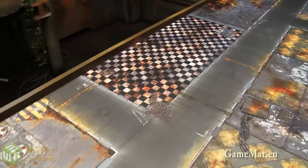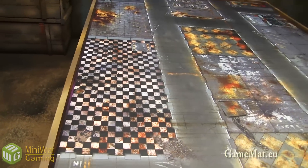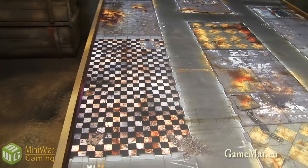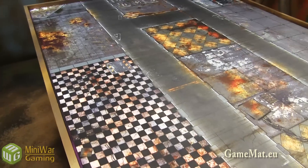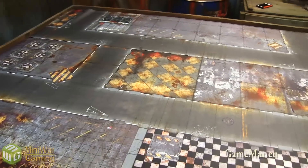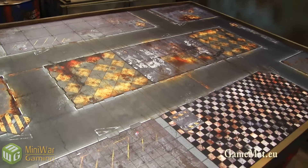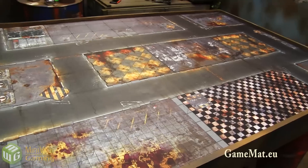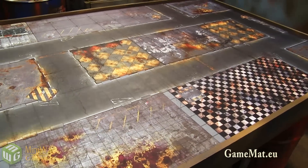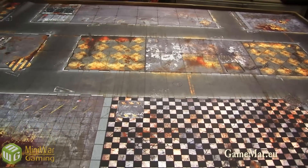It's got some really nice designs on it. This checkered pattern — at first when I rolled it out I was like, 'oh, it's a checkered pattern,' but as I played on it I really liked it. I liked the way it showed up on camera and the way it showed the models on top of it. It gives some really interesting variety, so this is definitely my favorite of the batch. Go check them out at gamemat.eu — links in the video description below. Thanks to the guys at gamemat.eu for supplying these mats that you can look forward to seeing in our battle reports. Thanks for watching!